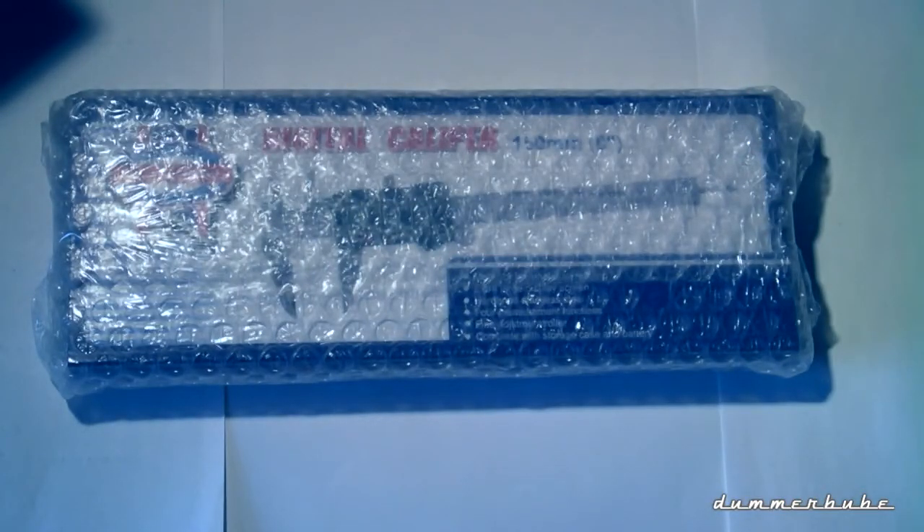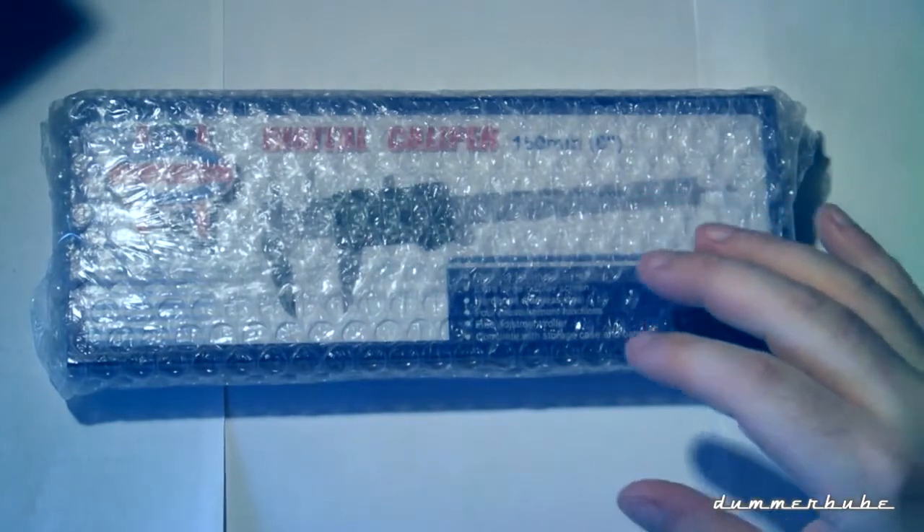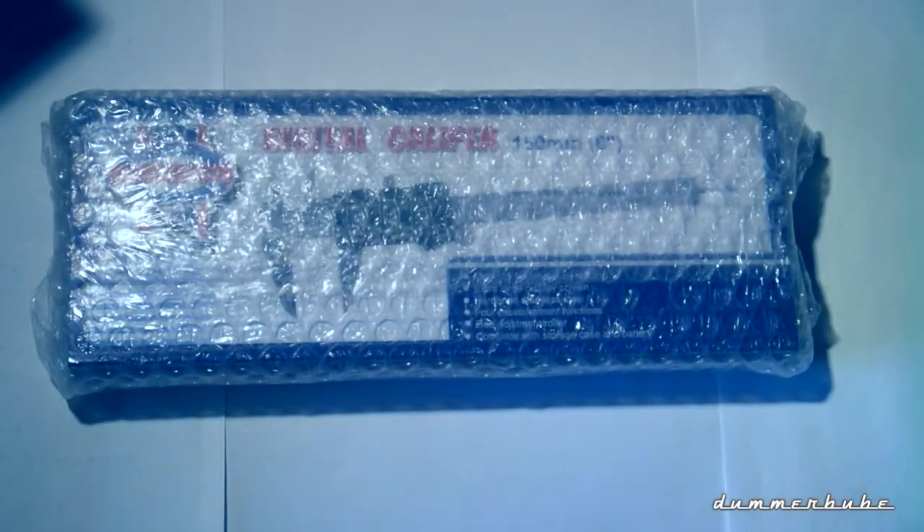Hello guys, this is another unboxing. It's something I ordered a few days back — it's a caliper. Some of you may have no idea what that is; it's a tool for measuring things, and it measures to 1/100 of a millimeter.